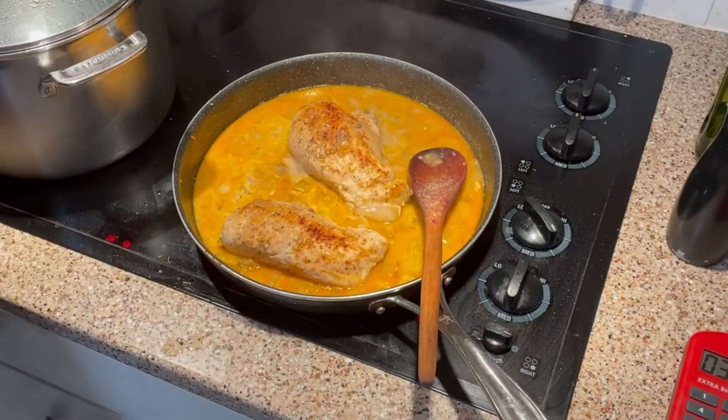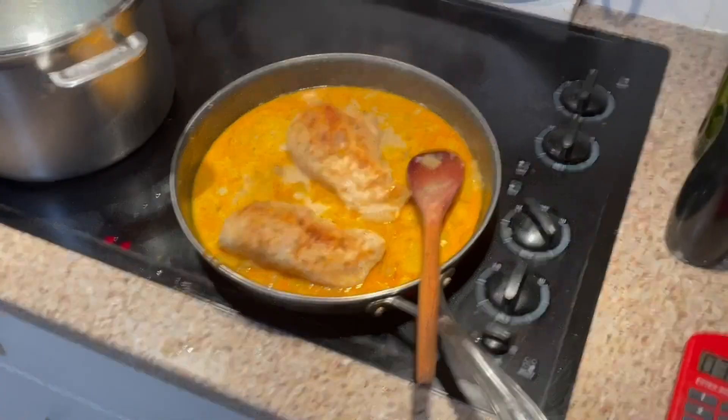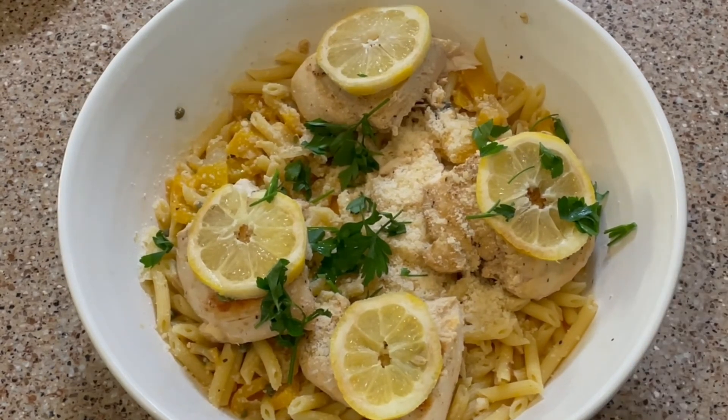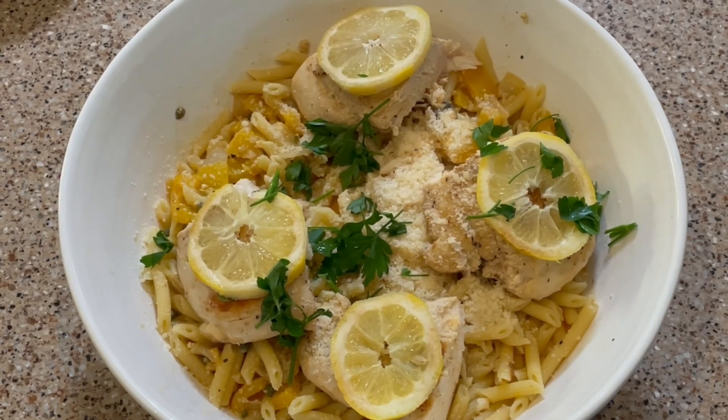Here's our finished product. I've cooked the pasta, poured the sauce over it, mixed it in, and added some fresh parmesan cheese. I've cut the chicken breast in half — we're just having half each — topped it with a lemon slice. Simple and delicious — this will be dinner tonight.